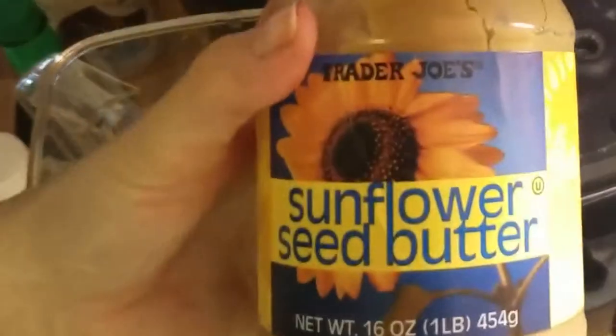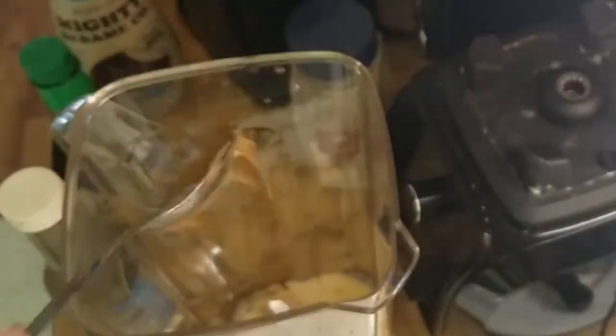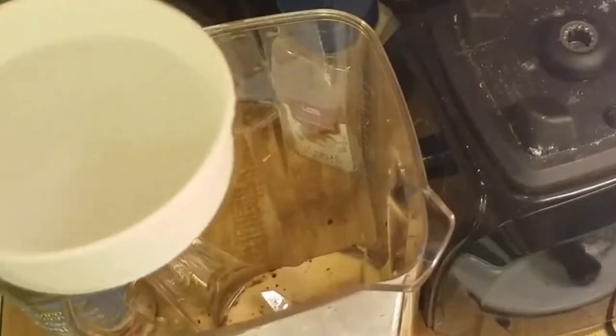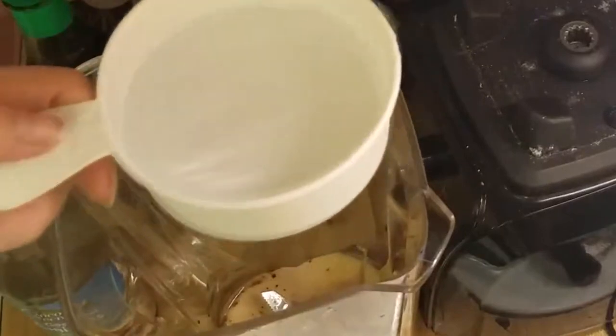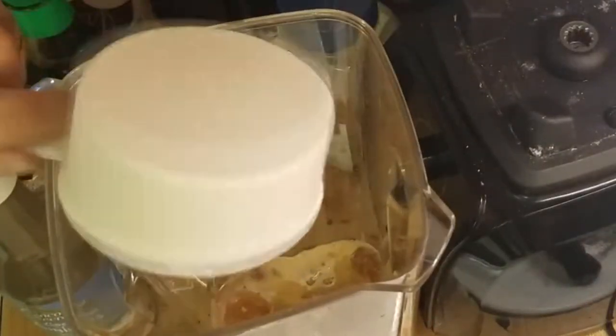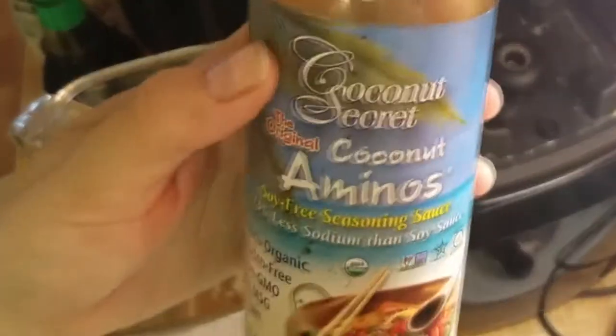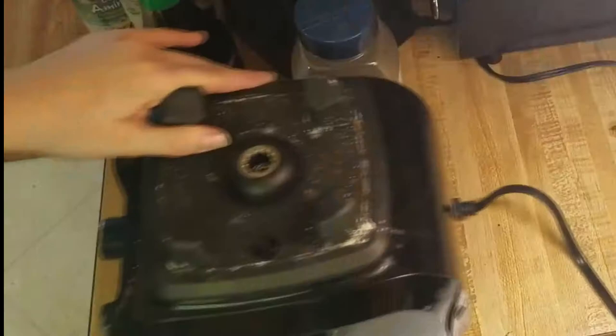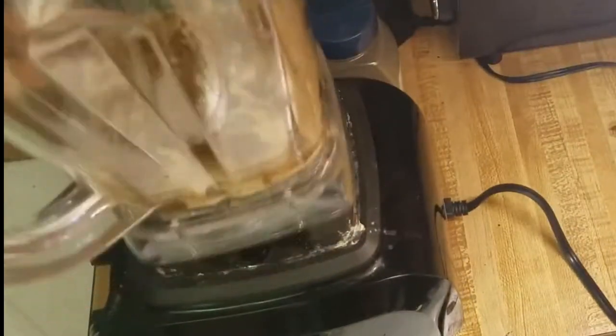Then some butter — a nice tablespoon of that — and then about half a cup of water. I also added a little bit of coconut aminos so we could get a bit more of that soy sauce taste without the soy.